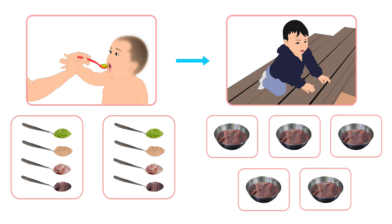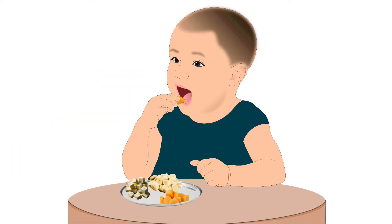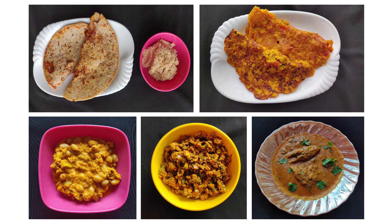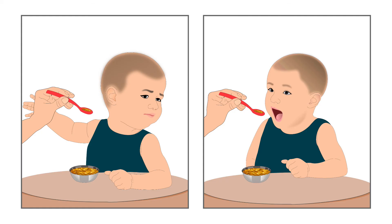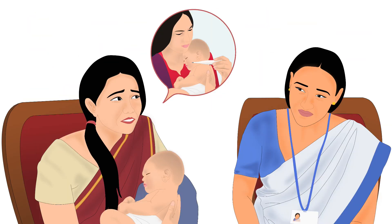If the baby is older than 6 months, increase the food to 1.5 times when the baby's appetite comes back during the recovery period. Encourage the baby to eat by offering a variety of foods. Give her type 1 and type 2 nutrient-rich food as per her hunger cues. More about type 1 and type 2 nutrients has been discussed in another tutorial.